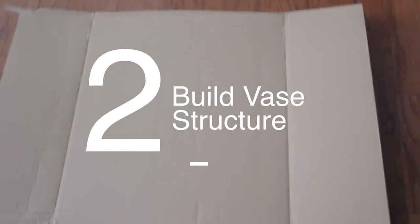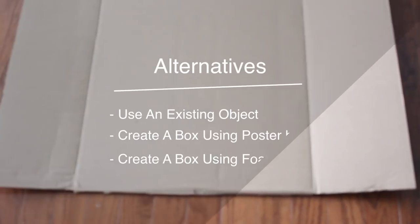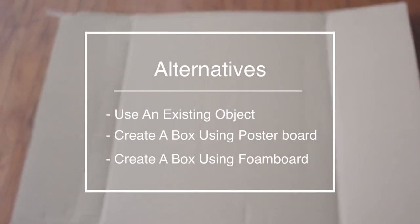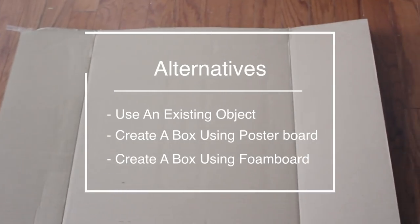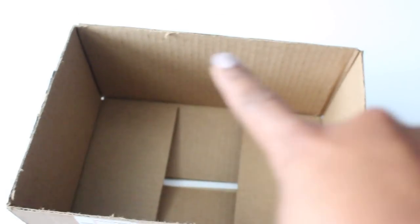The next step is to build the vase structure. You don't have to do this step if you already have an existing object that is the perfect size for what you're trying to accomplish. But for me, I did not have a structure to use for my mirrors and I didn't want to cut them, so I'm going to create a custom box. I wanted to show you a package I had just for reference — you can see this is the top and this is the bottom, and this is what we are going to try to mimic.